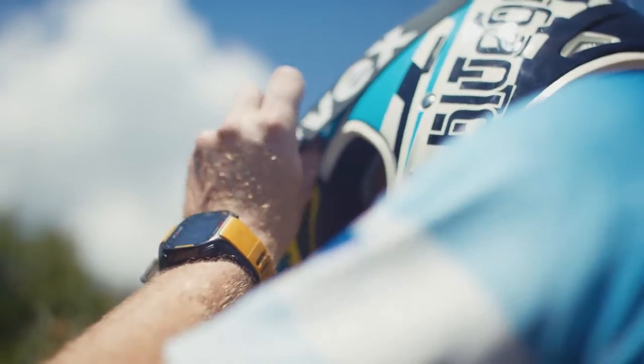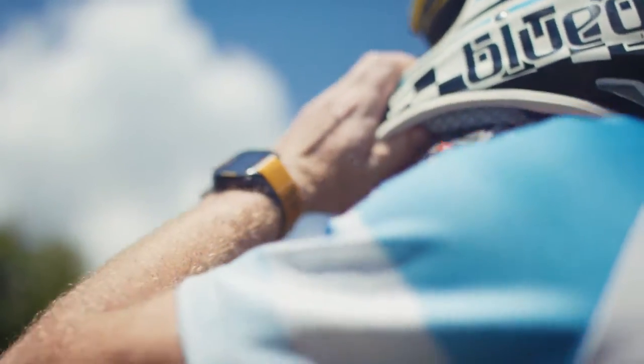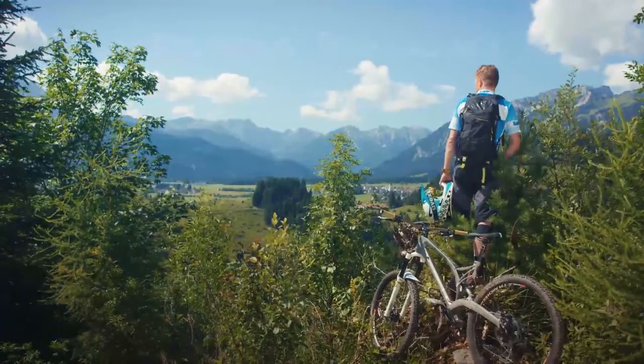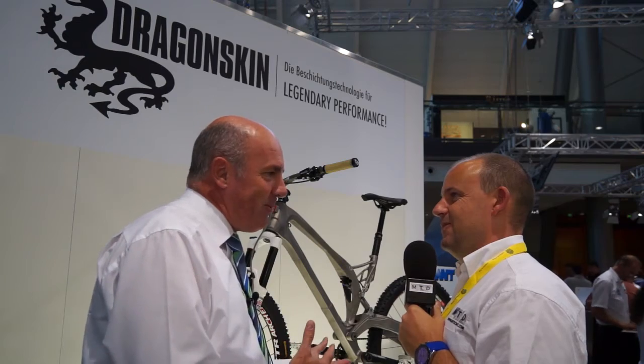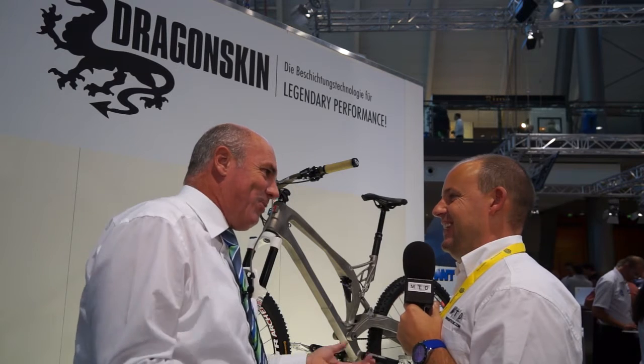So we took the risk. And you can see in the video it works — the bike still works. The cost of the bike means nobody can buy it. It's too expensive.